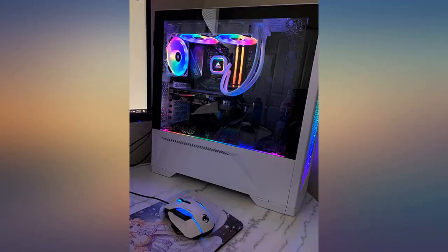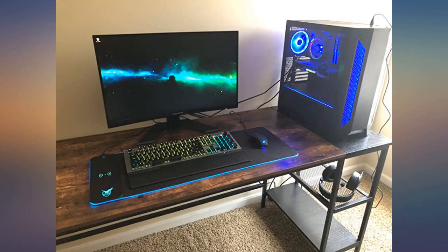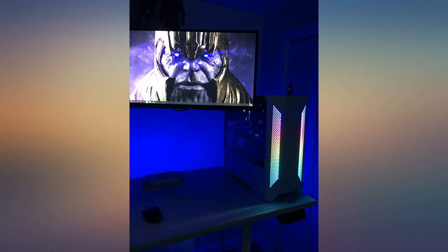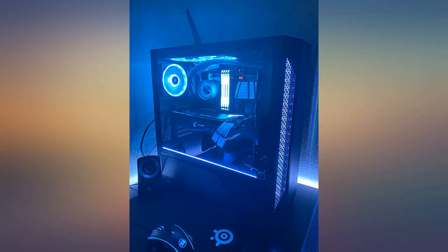Trust me, you won't regret it. First I have to say, this is my first Lian Li case that I purchased. It is such a good case to build in. The unit is very sturdy due to all metal design with thick glass panels, which also makes it very heavy too, for its size.